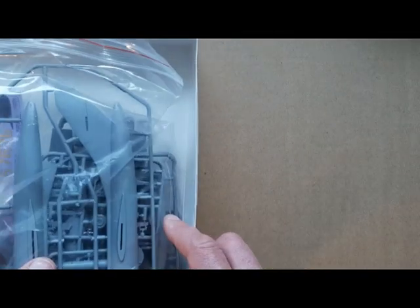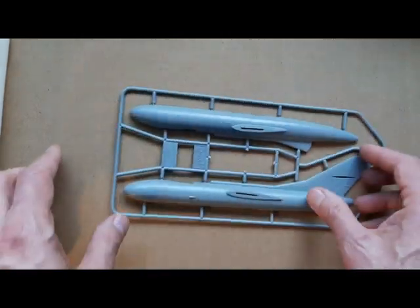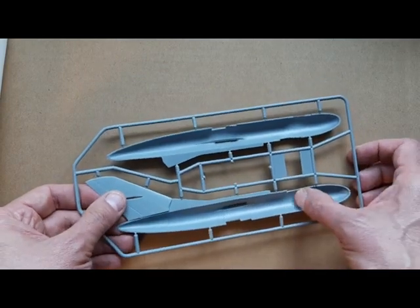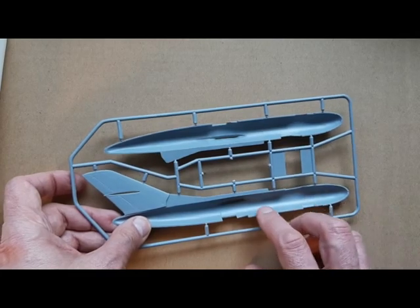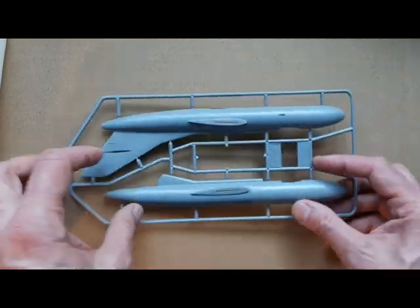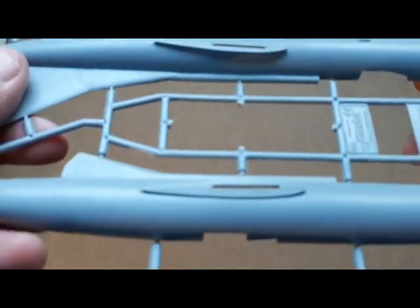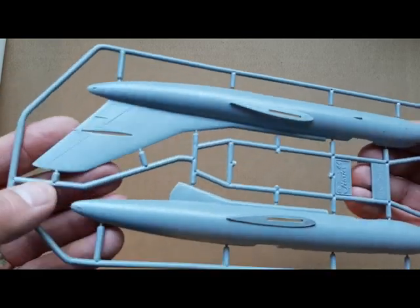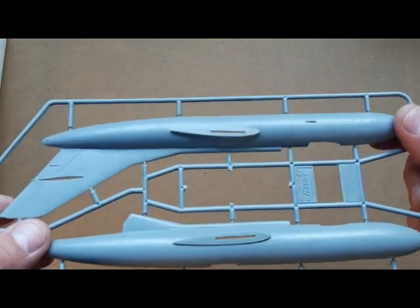Everything comes in one bag. Starting with the sprues as they come out — the large fuselage sides. No interior detail, no inner wall detail. Nice, clean, crisp mouldings.